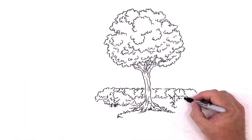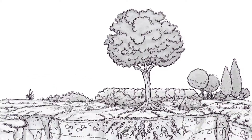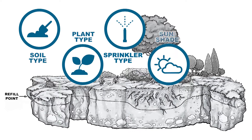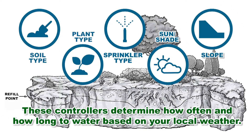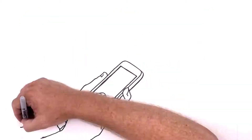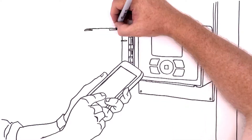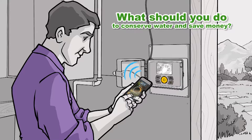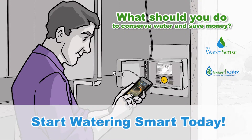Now you know the secrets inside WaterSense and SWAT smart controllers. By asking just a few questions — soil type, plant type, sprinkler type, sun, shade, and slope — these controllers determine how often and how long to water based on your local weather, and most importantly, when not to water. Millions of happy customers and landscapes attest to the fact that it really is the smartest way to water. So look for the WaterSense and SWAT labels, which certify that these smart controllers have been properly tested, and start watering smart today!